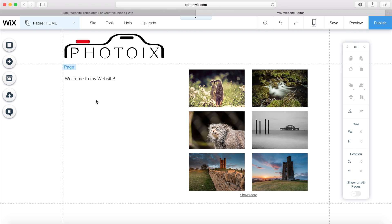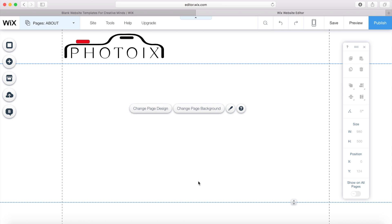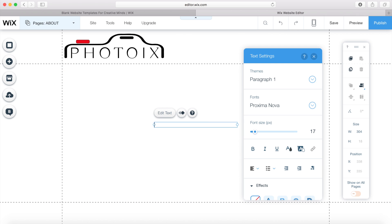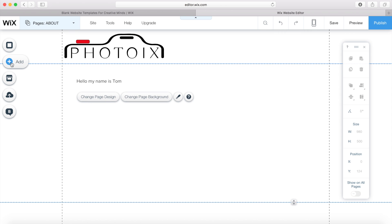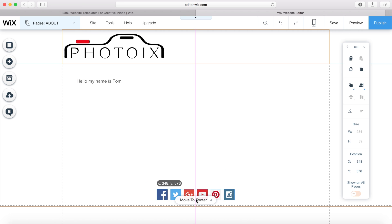Now I want to create an about me page just to tell people a little bit about myself. I come up to the pages menu and I've already made the about page. On the about page, all the images are gone because it's a different page. I go to add, go to text, add some text, click edit, and give people some information about me. I also want people to be able to get on my social media, so I'm going to add social media buttons and set the links to go straight to my social media.